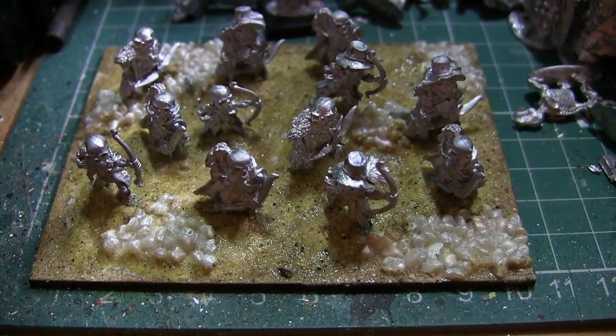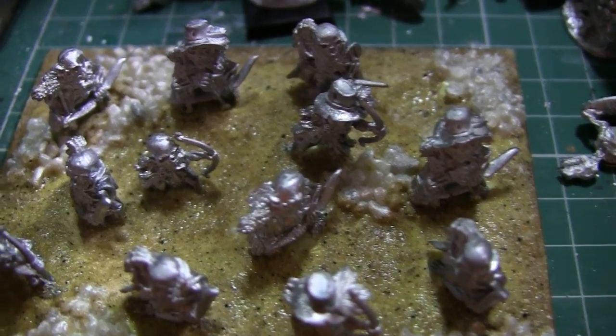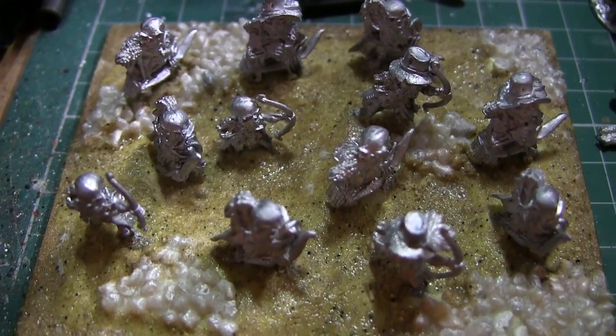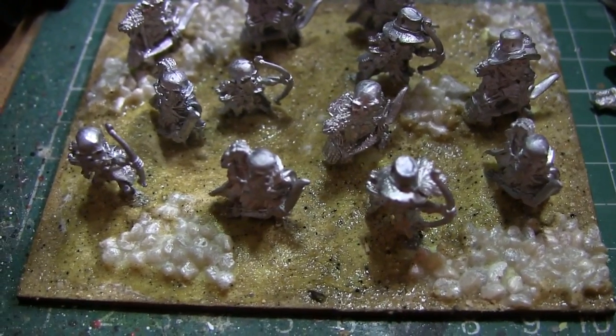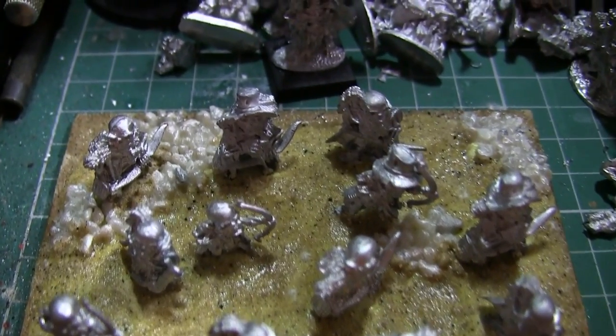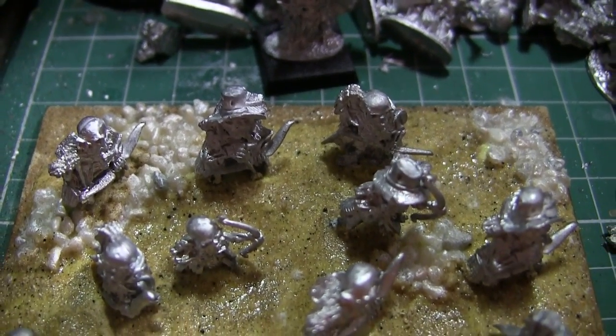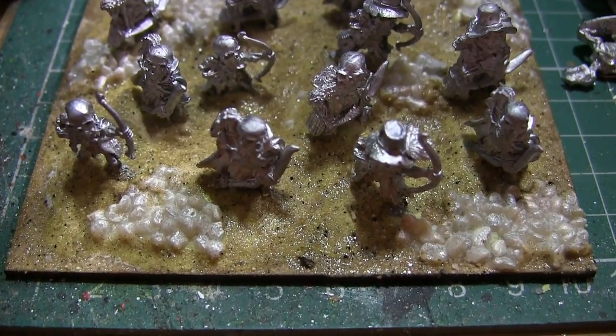So here is the unit after the next stage. You can see that lots of tiny little stones have been stuck down, and then sand was applied, and then to seal all that I actually used very, very thin super glue, which I would not recommend unless you're in a very well ventilated area. I just don't like using PVA glue to seal sand because it never seems to work at all for me.